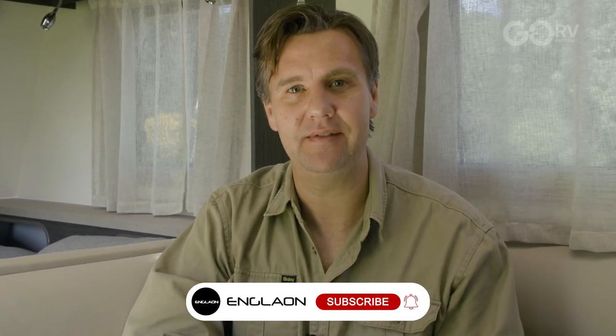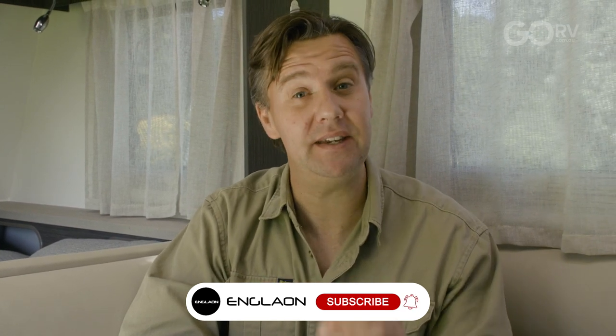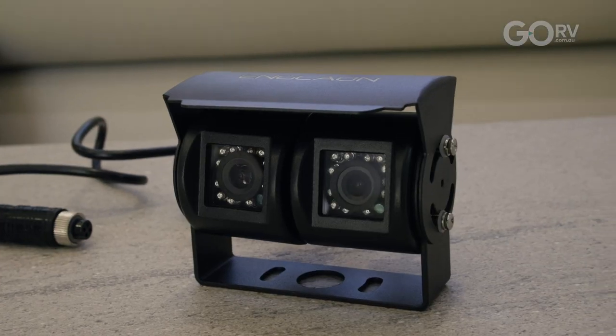You might have heard of Englion before — that's the company behind the purpose-built caravan TV, the X70 as well as the X90, very popular models. But did you know that Englion recently launched a range of reversing cameras for caravans and motorhomes? We're going to have a quick look at that today.